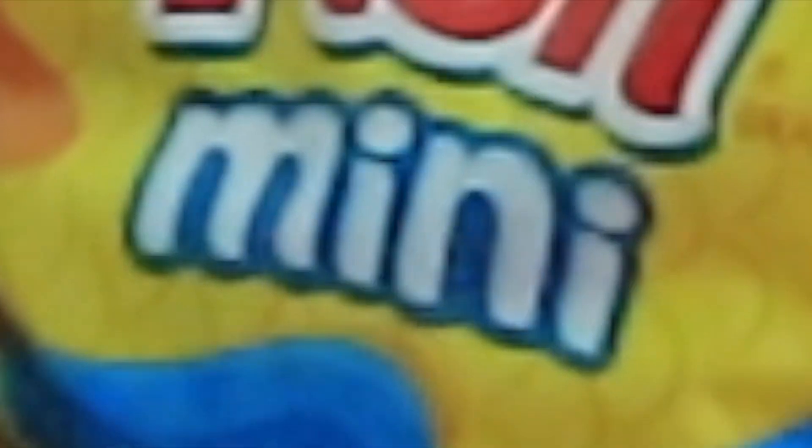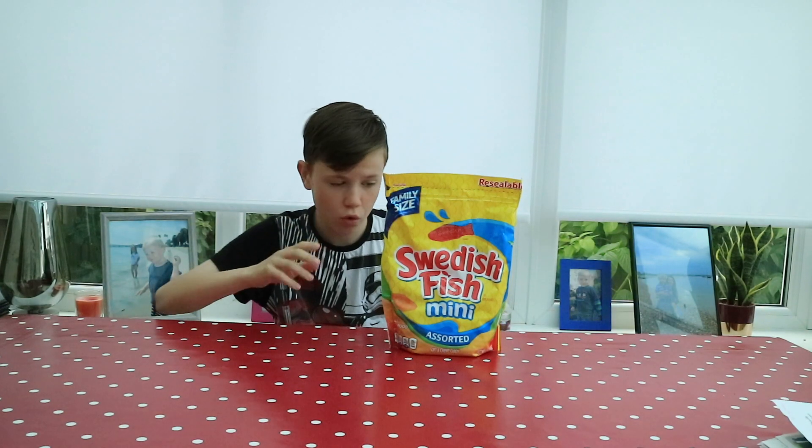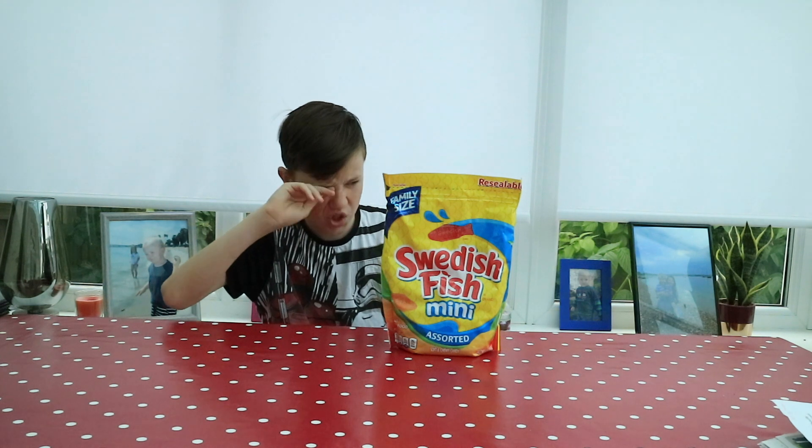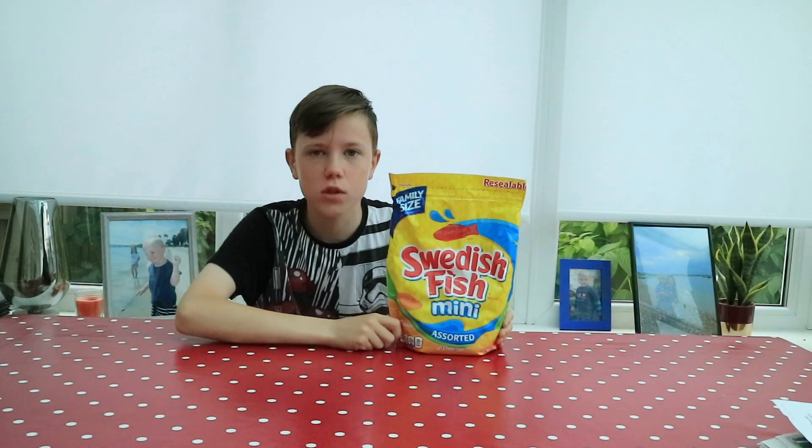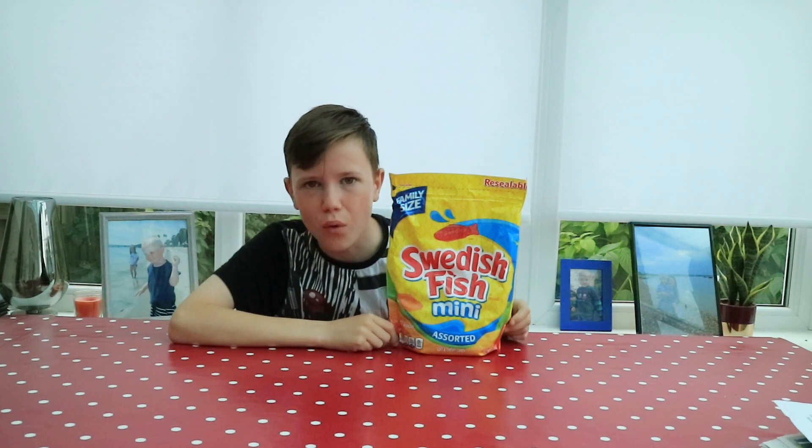They're all mini Swedish fish, so they're all not huge. It's got a sorted flavour, so it's not just one flavour — that would kind of get a bit boring.